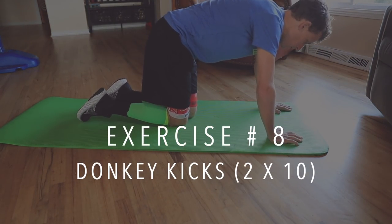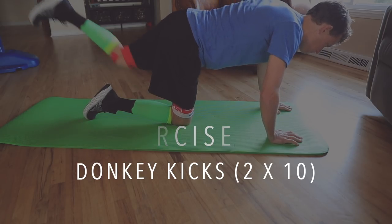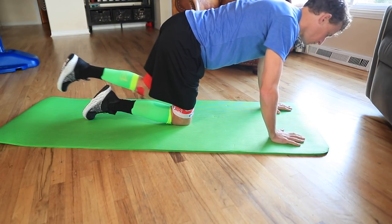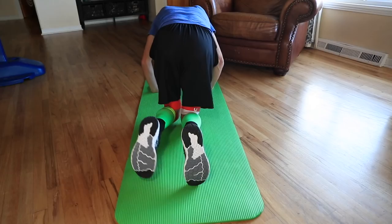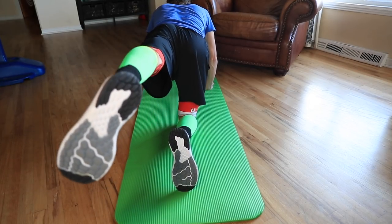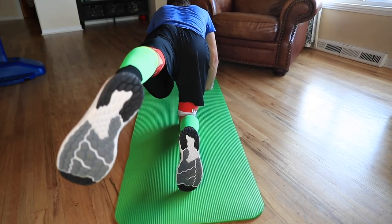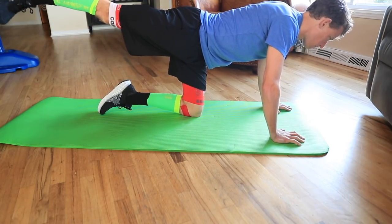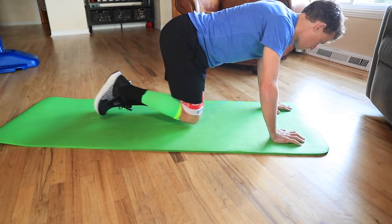Hip mobility exercise number eight is the donkey kick — this is amazing for getting into that running motion and range of motion. You're on the ground, knees and hands down, and just like a donkey would kick behind them, you kick your leg back. Slower is better: kick back, hold, and back. I do two sets of 10 on both legs. This one is actually one of the easier ones to do, but I think it's really critical for improving range of motion through those hip flexors.